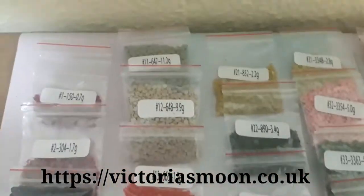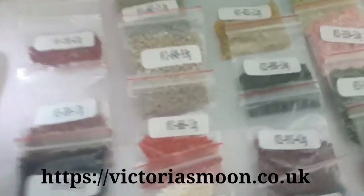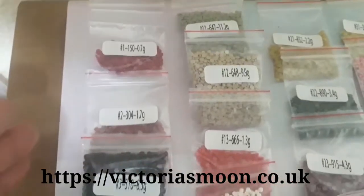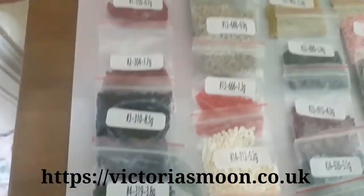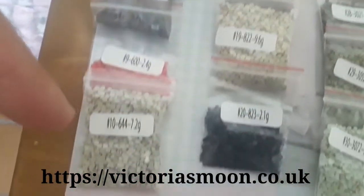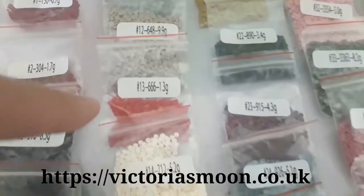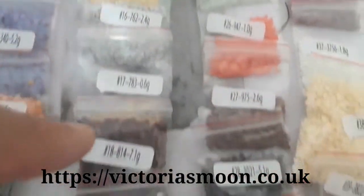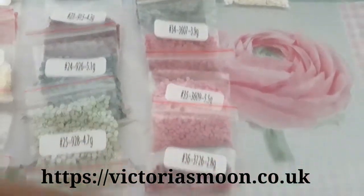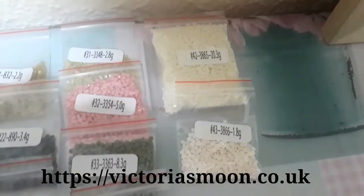I already arranged my numbers — they are all complete, forty-three different kinds of beads. One, two, three, four... eleven, twelve, thirteen, fourteen, fifteen, sixteen — all the way up to forty. They are all complete, arranged by number.